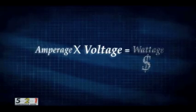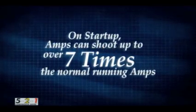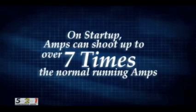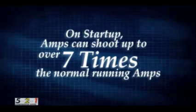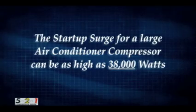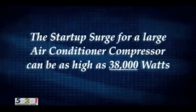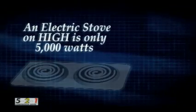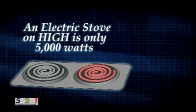On starting of a compressor, amps can shoot up to over 7 times the normal running amps. This is a large surge of amps. To understand this, let me show you a comparison. The wattage on startup of a large compressor can be approximately 38,000 watts for a fraction of a second. In comparison, a large burner on an electric stove on high is only 5,000 watts.